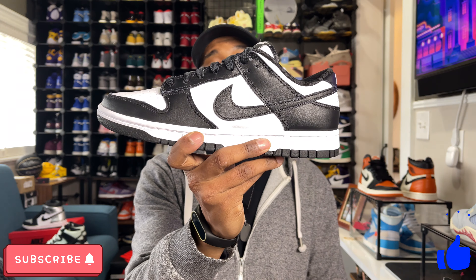And that's probably another reason why Dunk Lows are so popular — they do have a pretty affordable retail price. A sneaker you can get for a hundred bucks? Can't go wrong with that. But let's talk some more about the details of the sneaker itself.